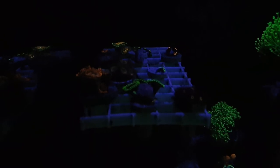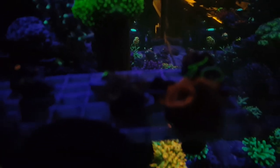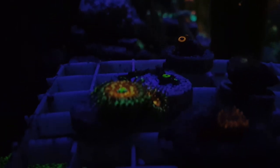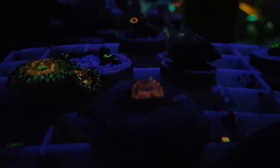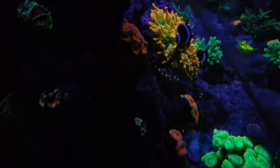On this side of the tank I have a lot of Zoas and Pallys and things like that — it's going to be a little dark but hopefully you can see it. I've got some Utter Chaos right there, Purple People Eaters, and just a bunch of little tiny Zoas. The reason they're here is that when I broke down my cube I put a bunch of corals from the cube into the 120 and just left them because everything seemed to be doing good. The Utter Chaos and the Purple People Eaters I picked up from Cory, 67 Mustang.